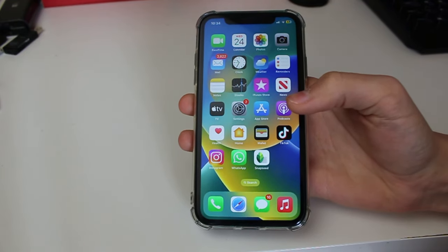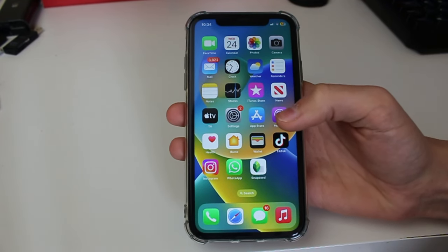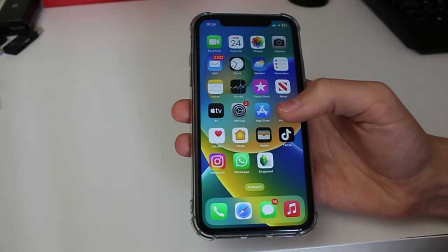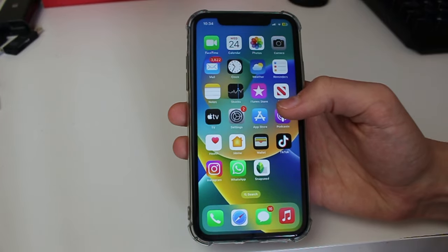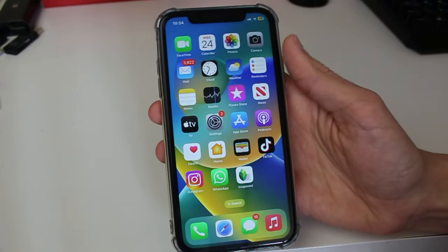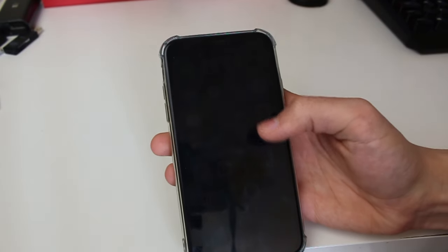Another thing to try is, if you've got a screen protector on your iPhone, try removing it. It could be broken, it may be trapping some dirt behind it, or it may just be causing some sort of lump. If you have a physical screen protector — an extra piece of glass or plastic — try removing that and see if it fixes the problem.